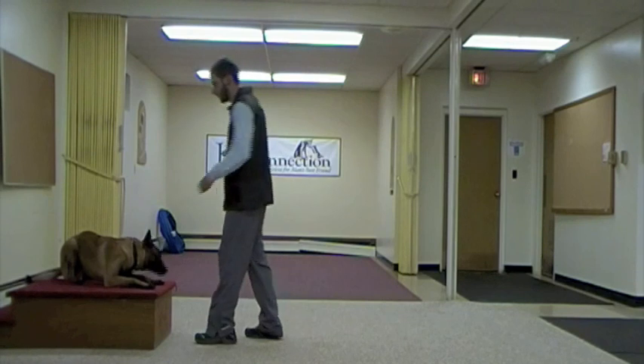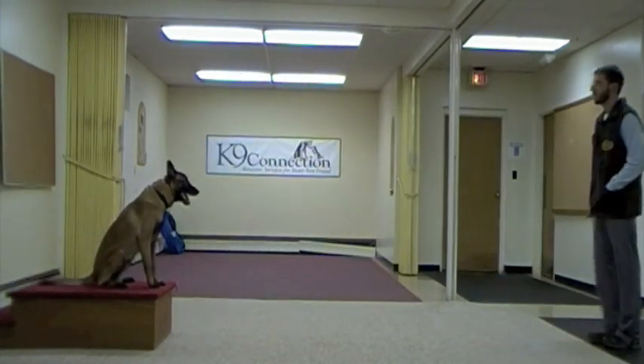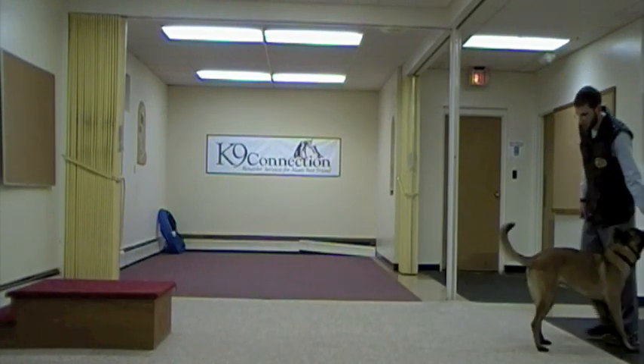As we try it again here, he is going to make a mistake, but this time I'm going to help him work through it from the distance. I'm going to help him out — down. Yes, good boy.